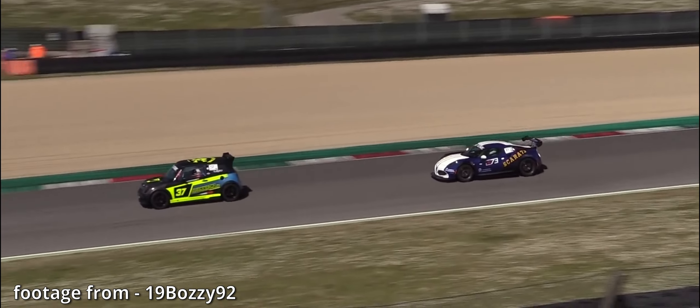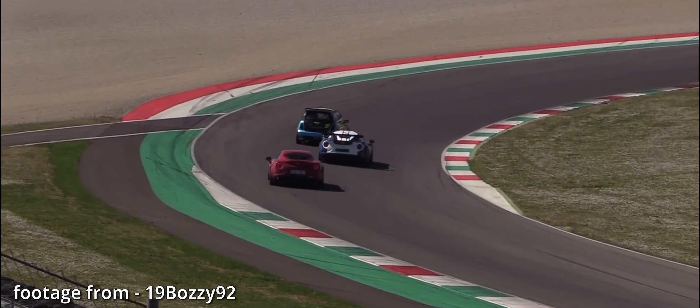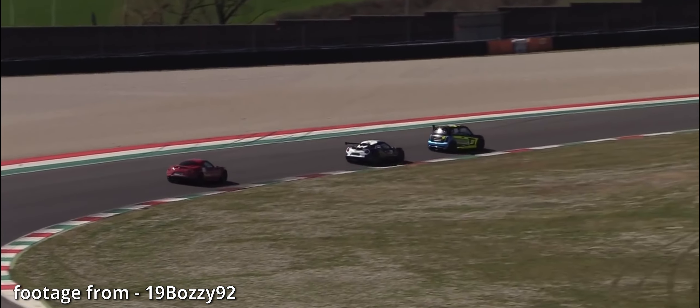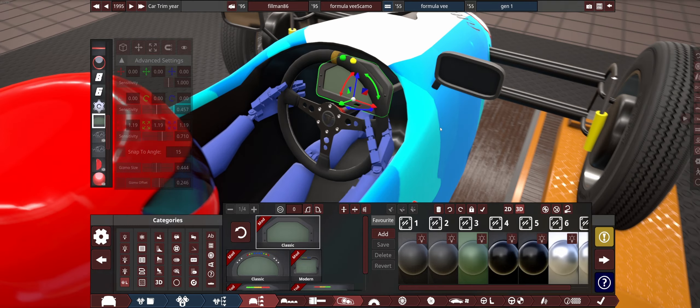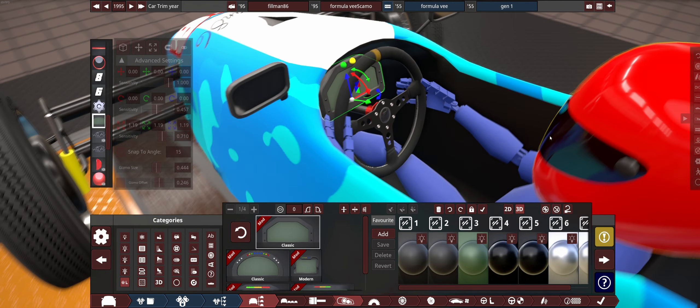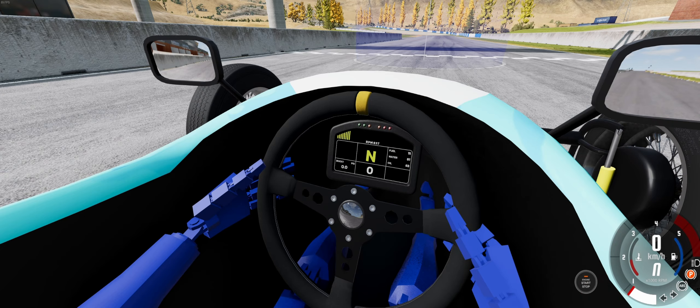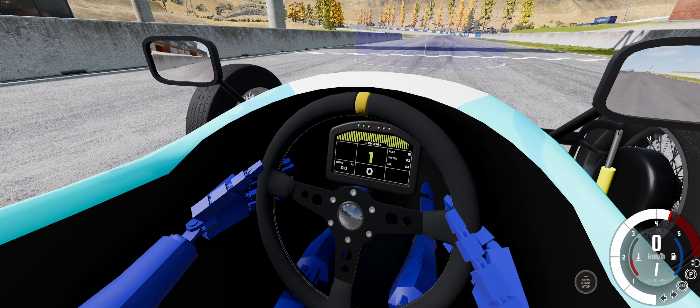One of the first things that every young budding race car driver does to hot up their car is to put in a race dashboard. And in Automation, you can put in race dashboards. And wouldn't it be great when you go to export it to BeamNG if it just worked? Well, funny you should say that, because I've come up with a way to actually get one implemented super duper easily into BeamNG.